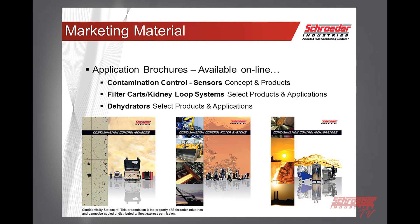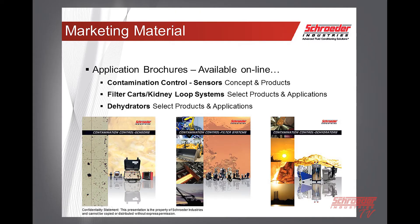We've also updated our application brochures. We now have the new contamination control sensors, filter carts, kidney loops, and dehydrators — these are available online for you to print out. They are a very good starting point; if you have a new customer, you can basically start talking about the need and what we have to offer. They explain why it's important for monitoring and fluid conditioning and give a nice starting point on what we have to offer.